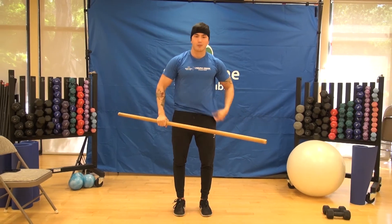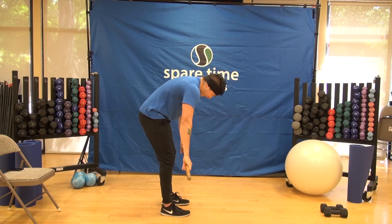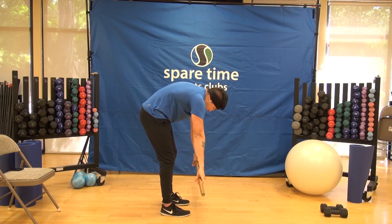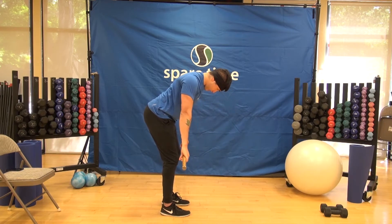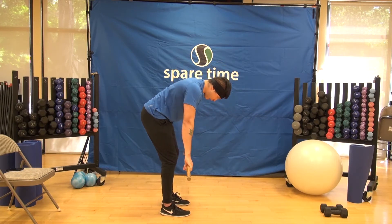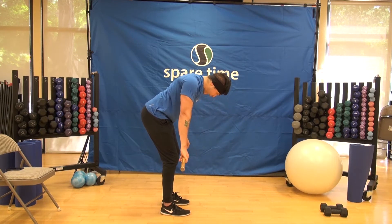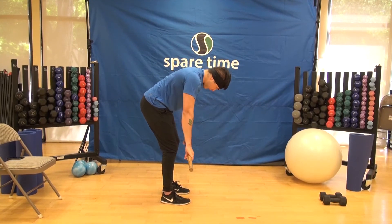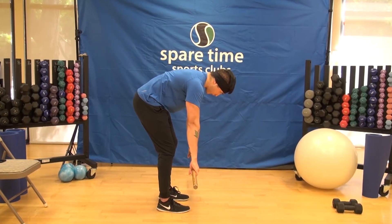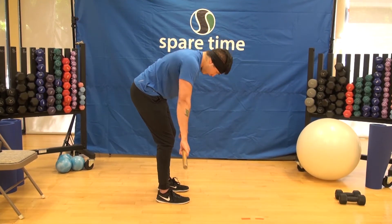After this, we're going to stretch our back out. Grab the dowel, bend over, and let our arms dead hang. We're going to round our back a little bit, then bring it nice and flat, squeezing our traps and lats, then come back down. We'll do that a couple of times and relax.